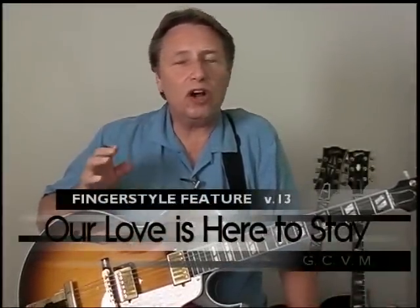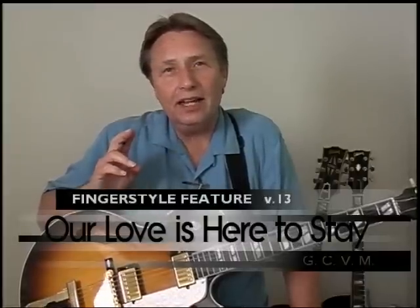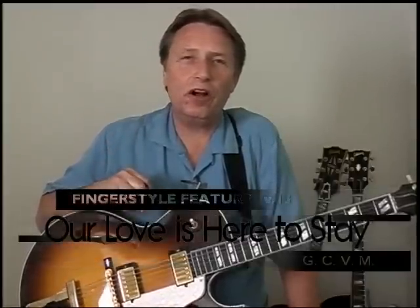In this fingerstyle feature, we're going to cover the Gershwin classic, Our Love Is Here to Stay. This song was probably written way before you were born, and it'll be around long after you're gone. So it's worth your time to learn this tune. Let's get into it.